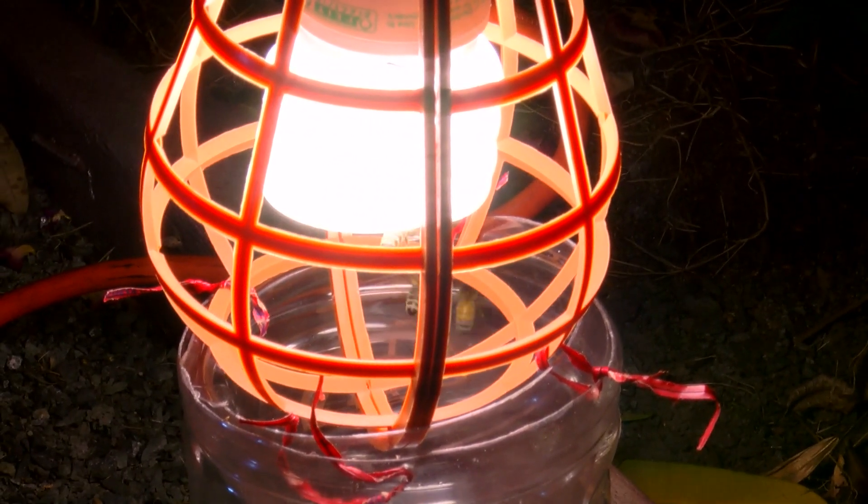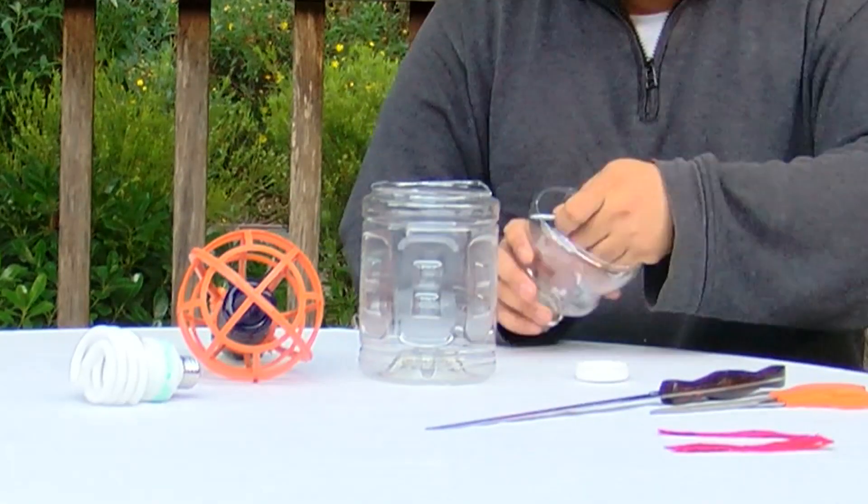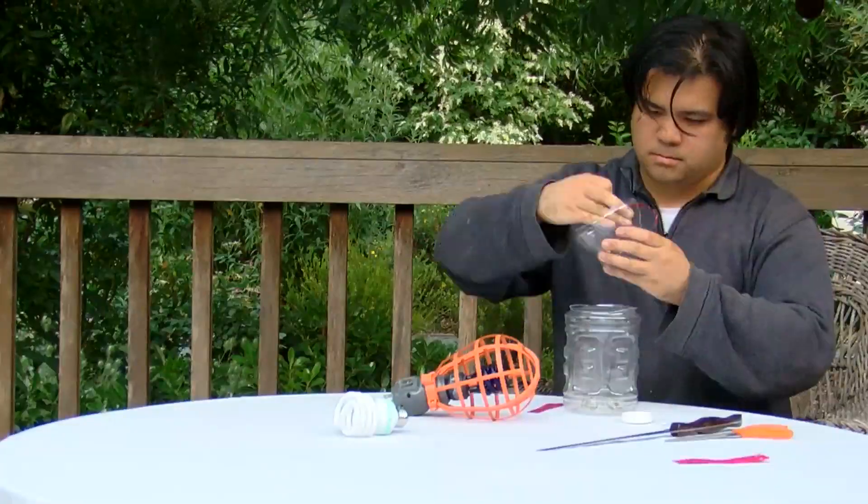Building a light trap could help you attract zombies so that they come to you. There are many ways to make one. This light trap is made from a safety light holder in a half-gallon juice container. Cut the top off the bottle, invert it, secure the light case to the bottle with twist ties, and you've got a perfect light trap.